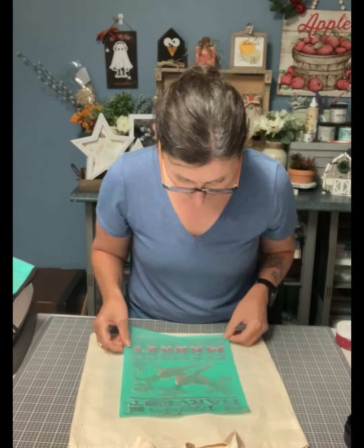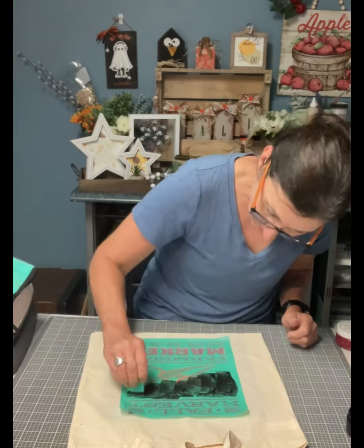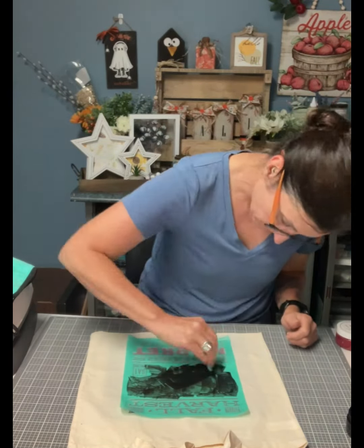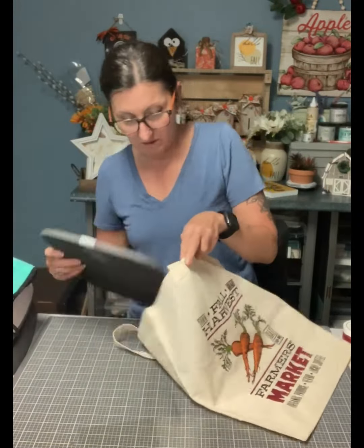I wash my stencil and I'm going to put it on top of the design again and outline my carrots with a lamp black. That adds all the details back onto the carrots.